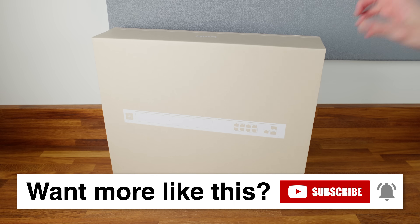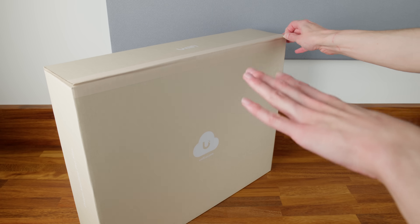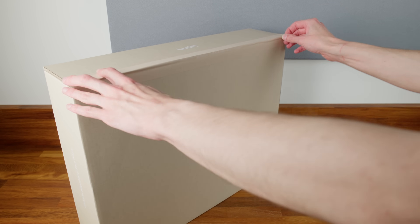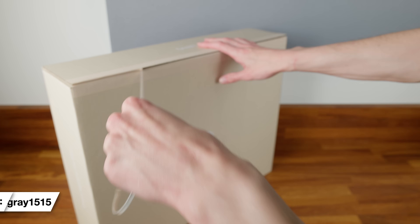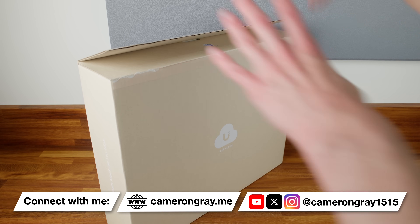Let's open the box up. For the avoidance of doubt, UniFi sent me this free of charge as an early review sample so I could look at it before it released to the market. However, they haven't told me anything to say, and I'll be giving my full honest opinion of this product.